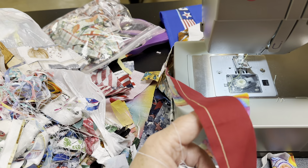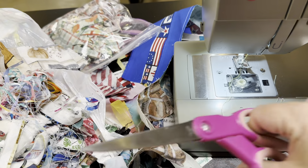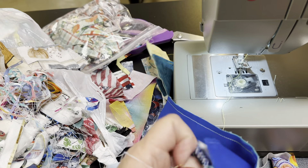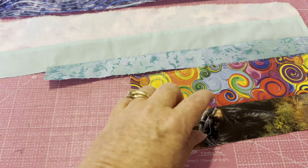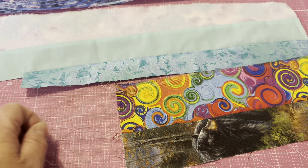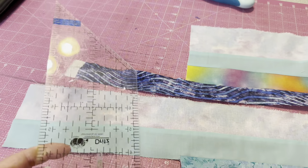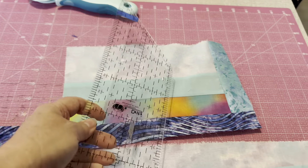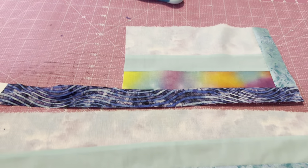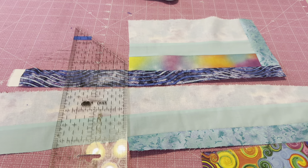We're going to keep on doing this until we have maybe whatever size block we want. Because these are lots and lots of scraps, I might go with 12 inch blocks. There's lots of color and lots of action going on in all of these pieces. After we've pressed them, we bring them over to the cutting board. We're going to use a ruler, any size you choose, and trim them off and keep growing them before we start cutting them down to any rhyme or reason size. Just a quick trim and we're back at the sewing machine.